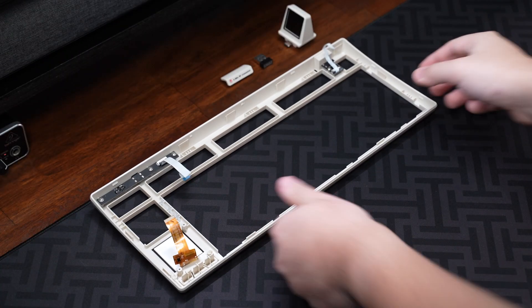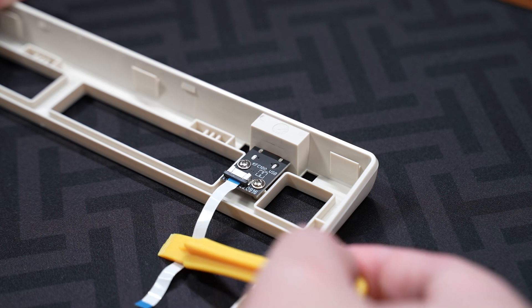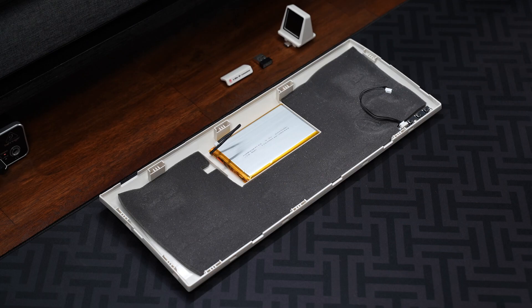With everything disconnected, the plate and PCB can finally be taken out. In the top case there's the touchscreen mounted with the media control buttons, the daughterboard where the small screen connects through a Type-C connection, and the daughterboard with the tri-mode switch and Type-C port.